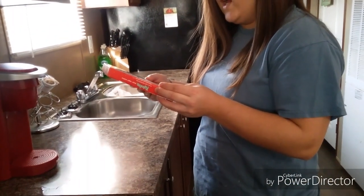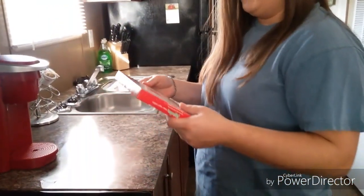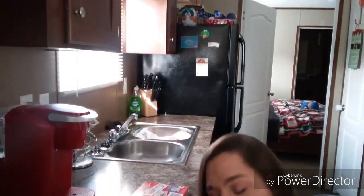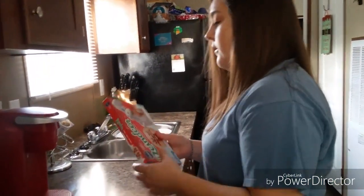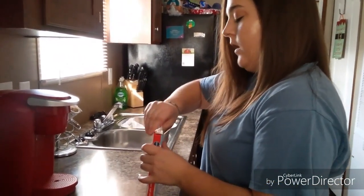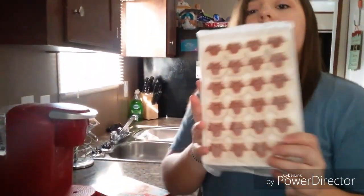The box says to preheat the oven to 350, so we're gonna do that. I have my little helper in front of me and I'm gonna open this and let Irik put the cookies on the pan. I'll get the pan — it's pretty old, I need some new pans, but it'll work for now. I'm going ahead and opening the box.